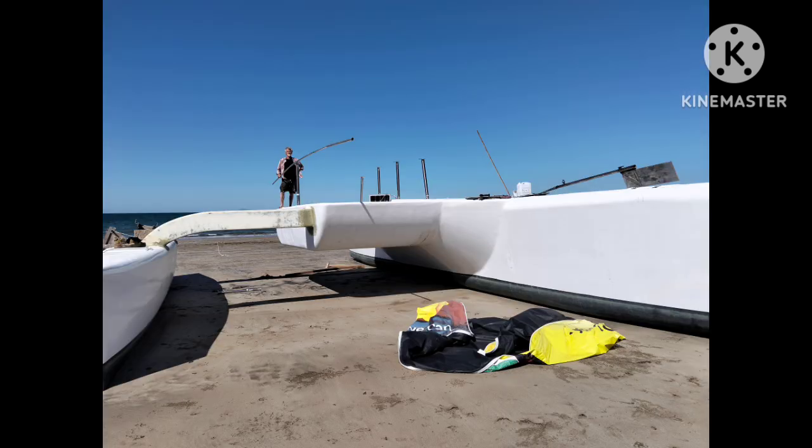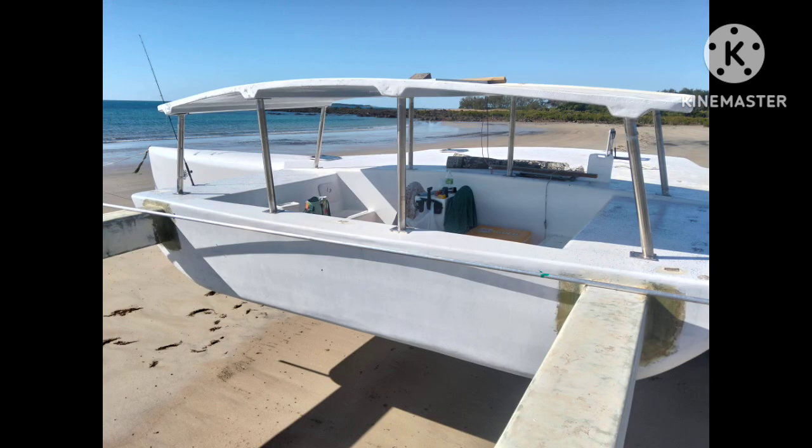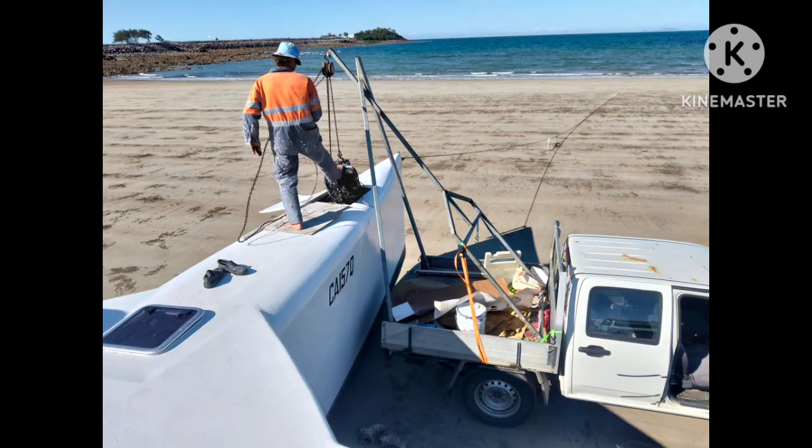Blurry photo — whoops. This is taking the old hardtop off, a temporary one, and we're going to fit the new one. New one fitted roughly — a couple of beers to celebrate! And there's the hardtop with the stainless steel rails.